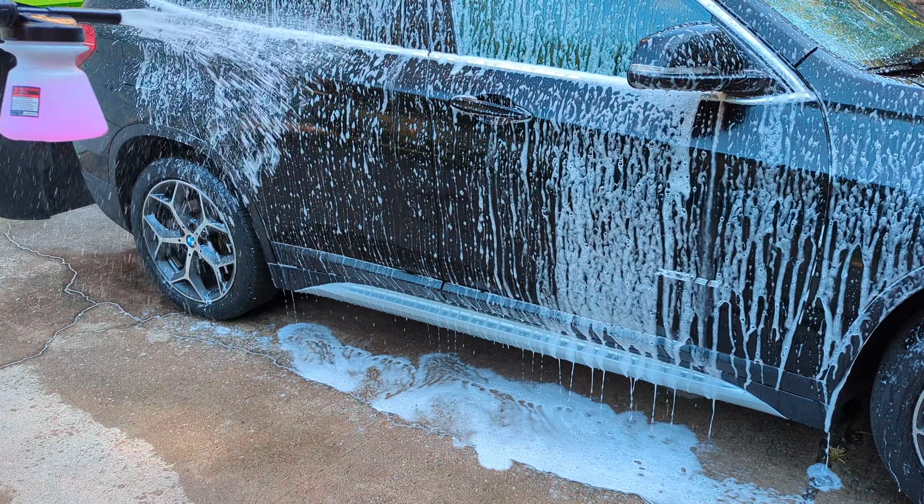All right, well there you see it. We used the McGuire soap and the Grante foam gun. As you see, it did a pretty good job — it foamed up really good and cleaned the car nice. So definitely a win for Harbor Freight. Thanks for watching, please subscribe.